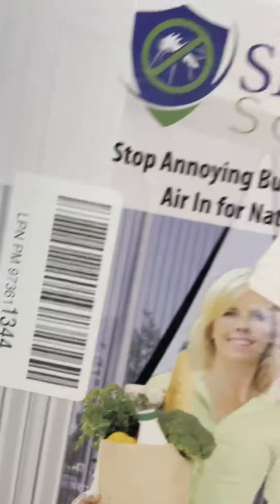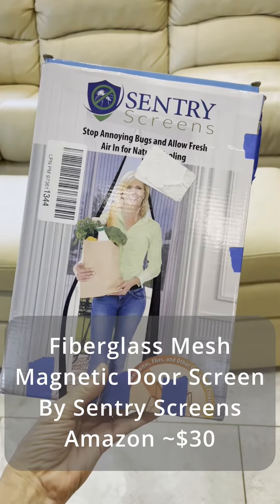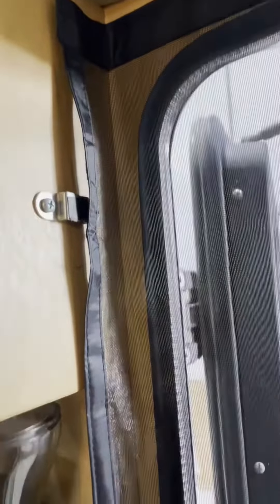I'm going to add a screen door here. I bought it on Amazon. That's what it looks like. This is the size of this pet screen door. It's a little bit large, a little wide, a little long.